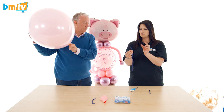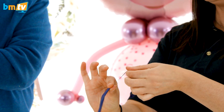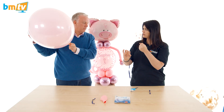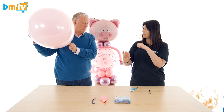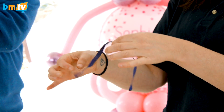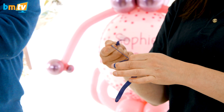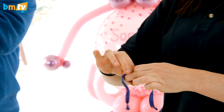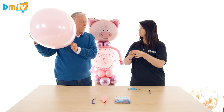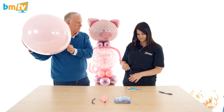What I do first is pinch the top of a 260Q and pull the air out. It's really important to do this because you can get a nice tight connection — if you don't do this you can get air bubbles. Then I just do a knot there, and with the ones I'm using I've done a knot in the middle twice and cut it, so I can have two rather than using one. Yeah, look after the pennies and the pounds look after themselves.